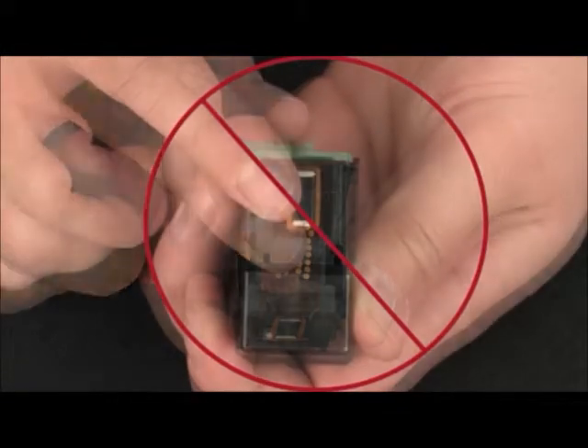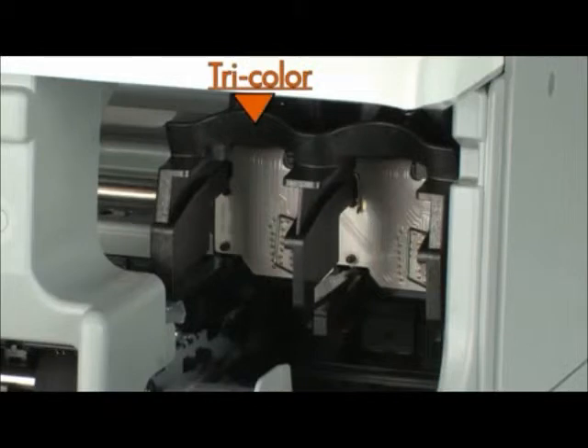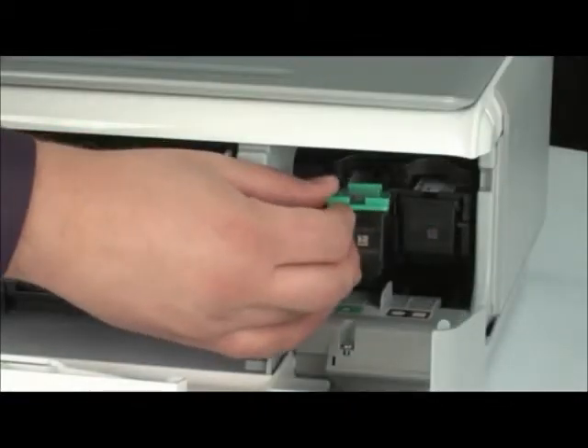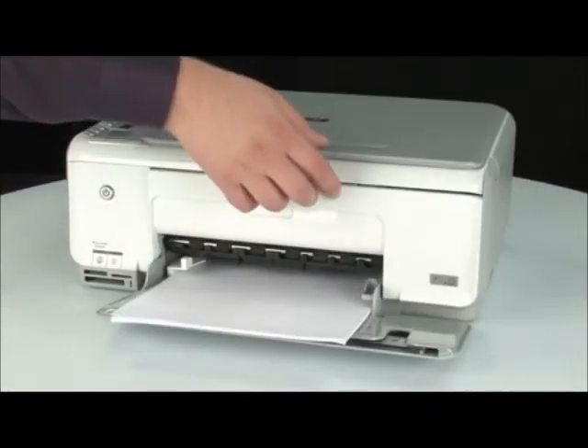Do not touch the nozzles, because touching these can cause clogs, ink failure, and poor print quality. Place the tricolor cartridge on the left and the black cartridge on the right. Insert each cartridge into its slot and gently but firmly push it straight in until it pops into place.